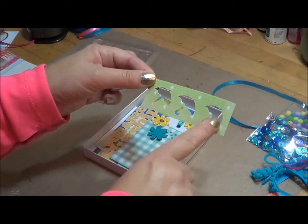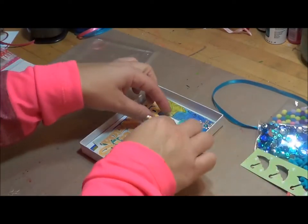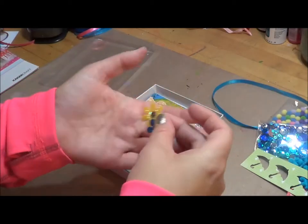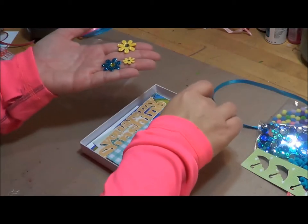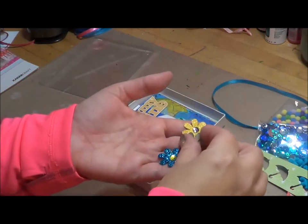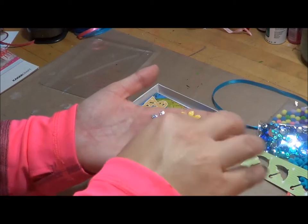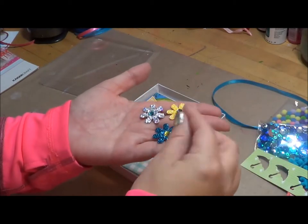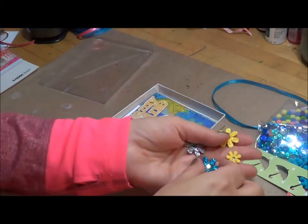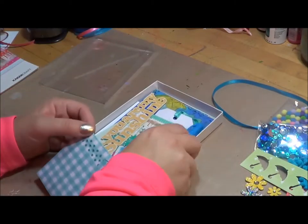Here's another one of those punches where I punched the umbrellas out, and I included that in there. These are little paper flowers that you can buy — I buy mine at Hobby Lobby. They're just little paper flowers that come in a pack of all different colors, usually kind of color-coordinated, and they have a gem on the outside. I put those in there because, you know, rainy days bring flowers eventually.